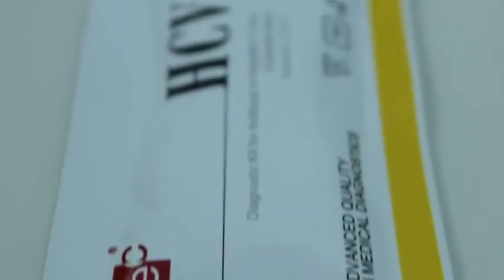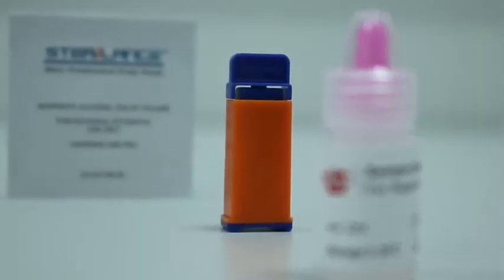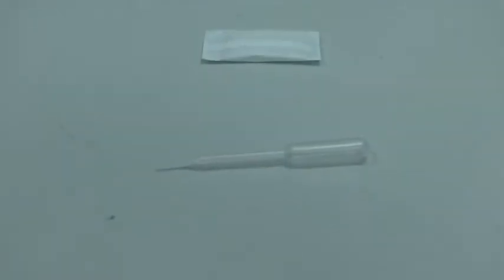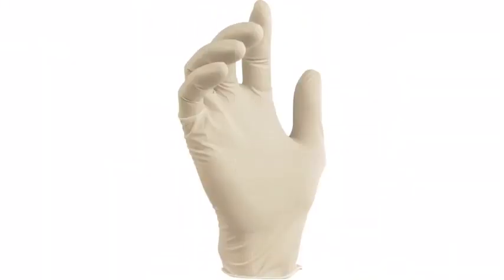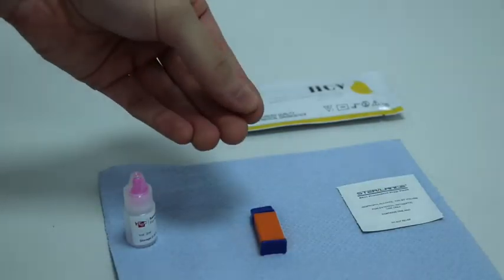Within the product packaging you will find several components included: instructions for use, a single-use safety lancet, a bottle containing chase buffer, an alcohol swab, and a small pouch containing the test cassette and a dropper used for sample collection. Please note that a timer and gloves are not provided within the box but are necessary for proper operation of the test.